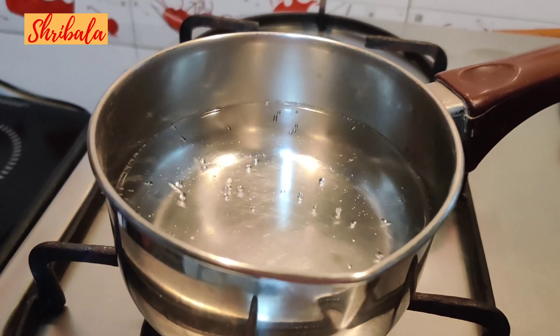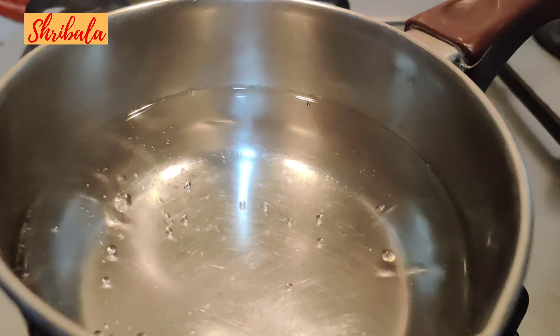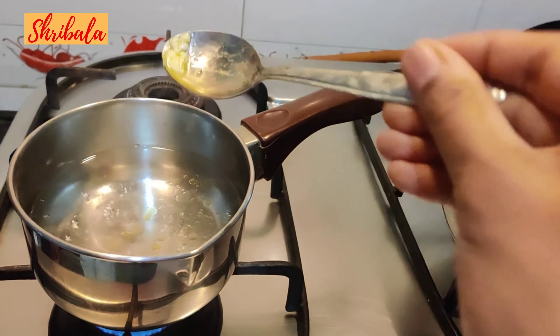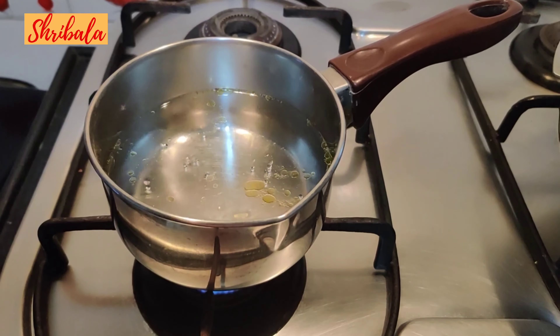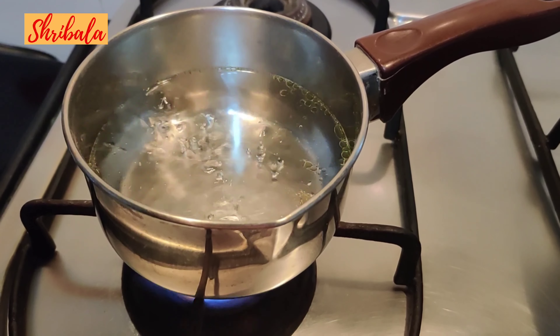Now I am going to boil the Ada. Ada is available in all departmental stores, and if it's not available in your city, you can purchase it on Amazon. I am adding a drop of ghee so the Ada doesn't stick together, and a pinch of salt. It is boiled exactly like pasta.